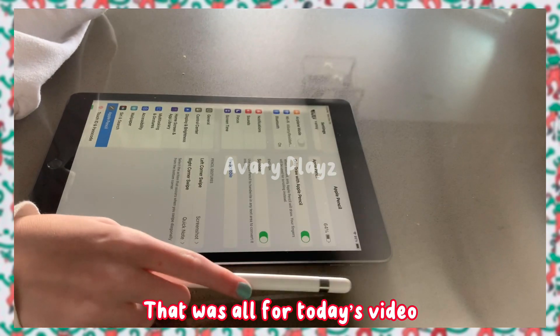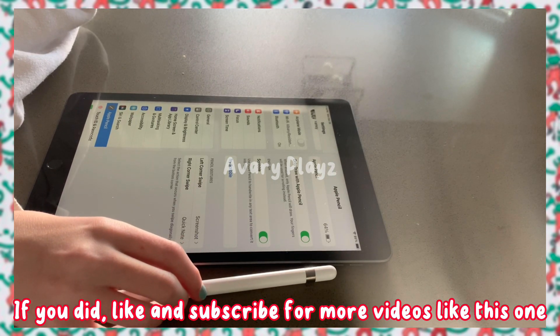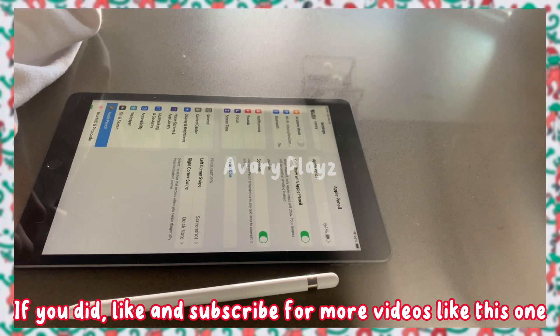That was all for today's video. I hope you enjoyed! If you did, like and subscribe for more videos like this one. Bye, Starz!